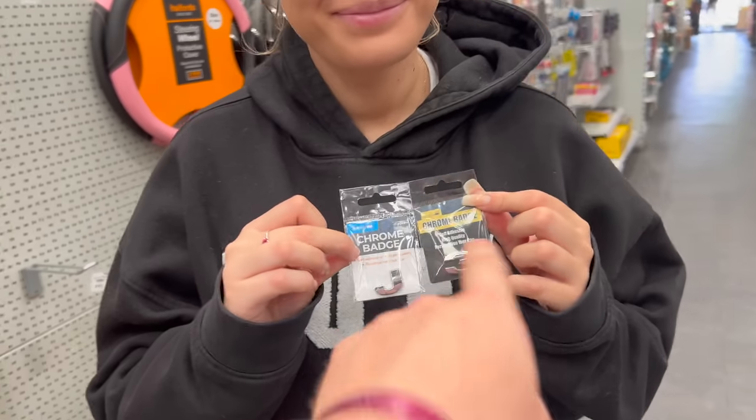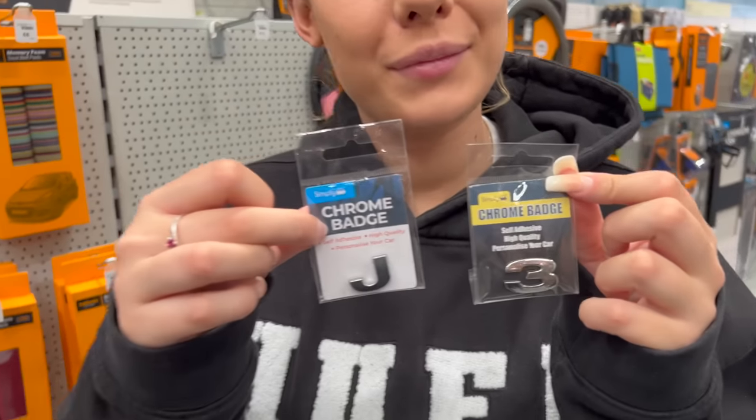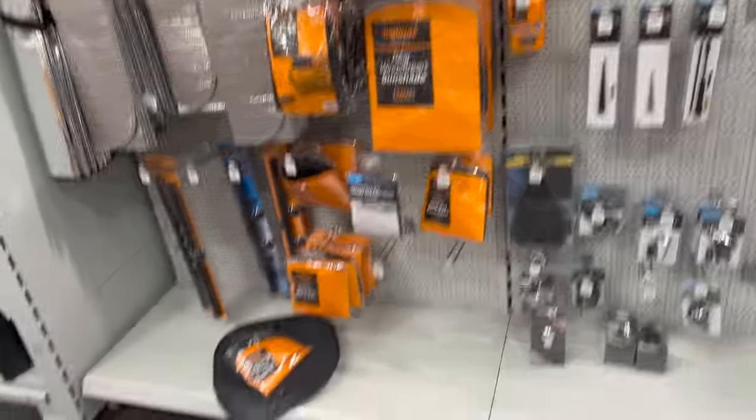Do you know what? They're getting bought. We're going to get a little basket together of things that we can buy for your first car — buy it and we'll show you what we get.